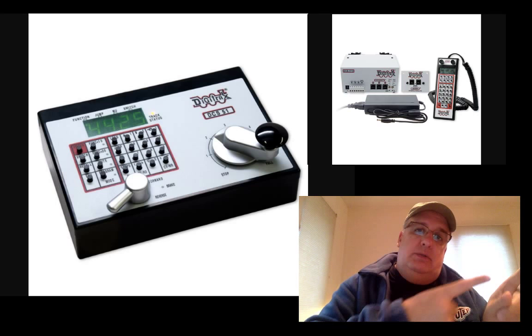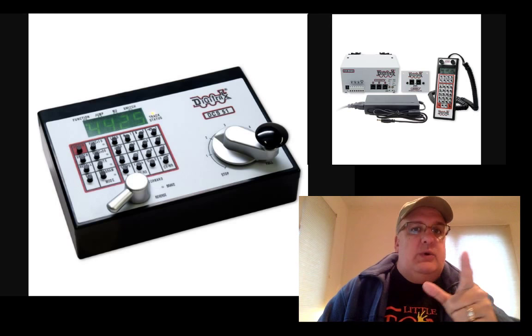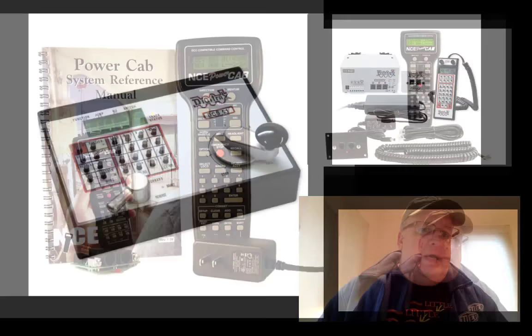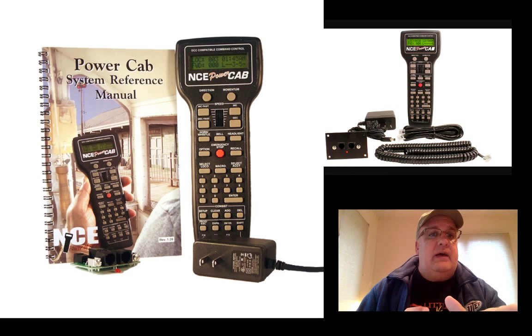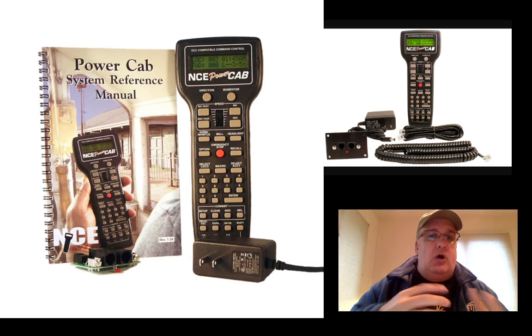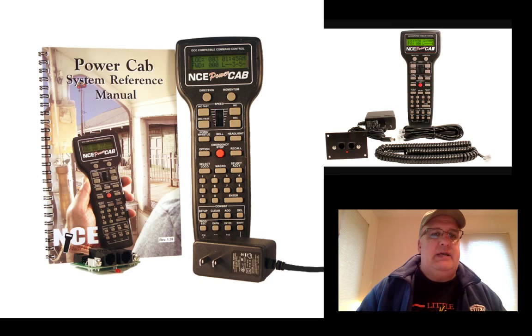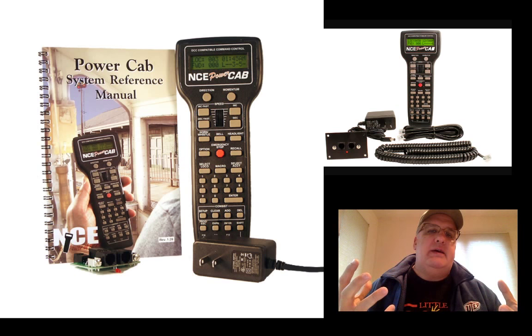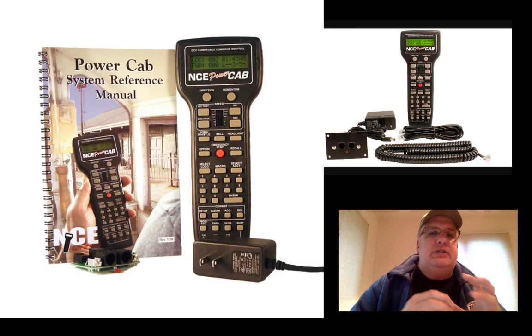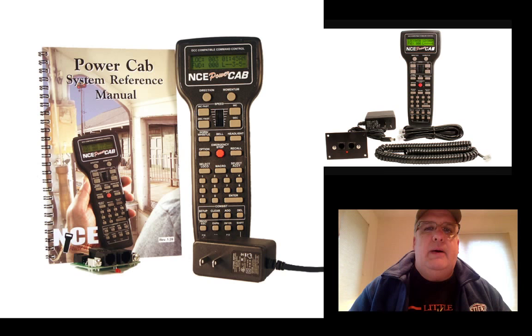The only Digitrax I've owned is the Zephyr, and it's still in the box. Moving on to NCE — I've owned both NCE systems and I love the NCE system. The one on the left is called the PowerCab, which is basically all-in-one. You plug it into the wall; it's the power supply and everything in that handset. It can be a little limiting in that you may not have enough power to run a bunch of locomotives, but it's still a great system to start off with.